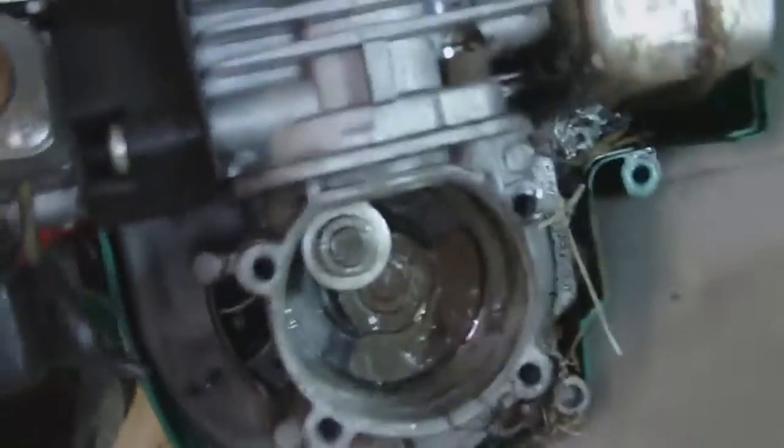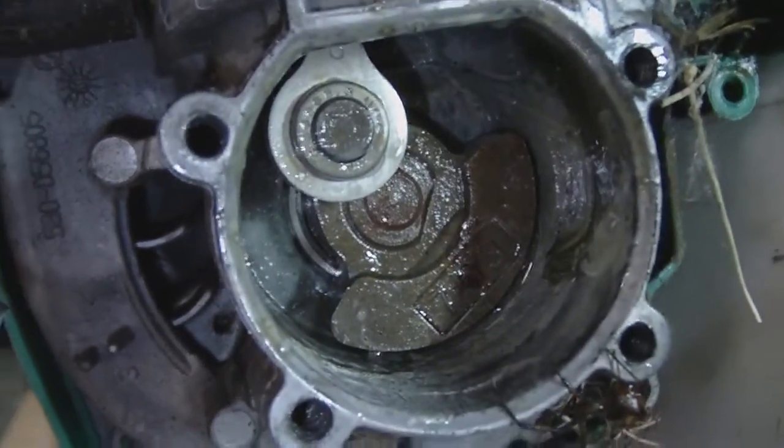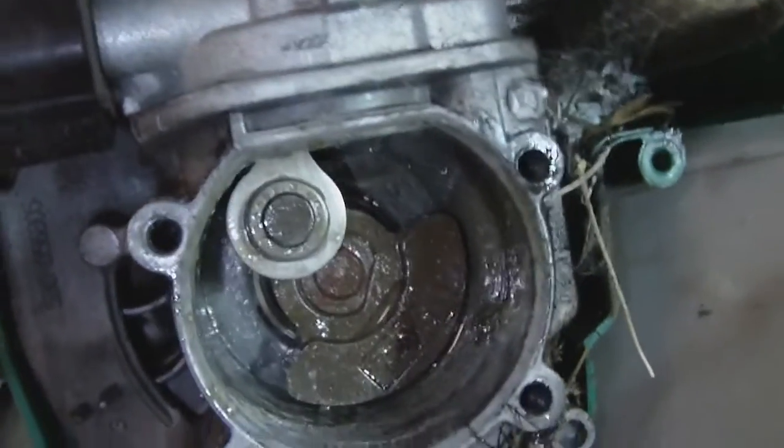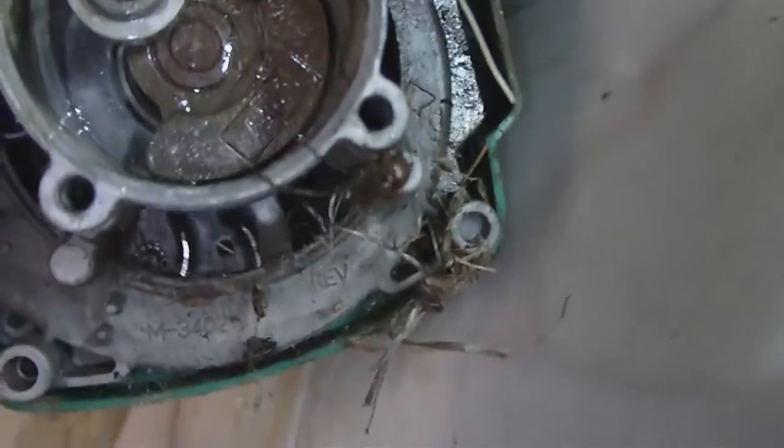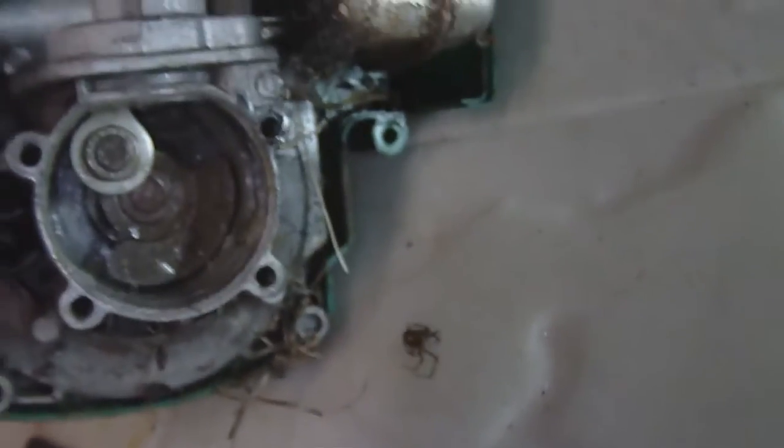Okay, here's what we got so far. We've got the back end of the case torn off, and it's kind of worrisome — all that water there came out of the motor. It sat outside for some time, so that's probably where the water came from. And we have an unwanted Black Widow resident somewhere around there — I think that's it, it just fell in the water.